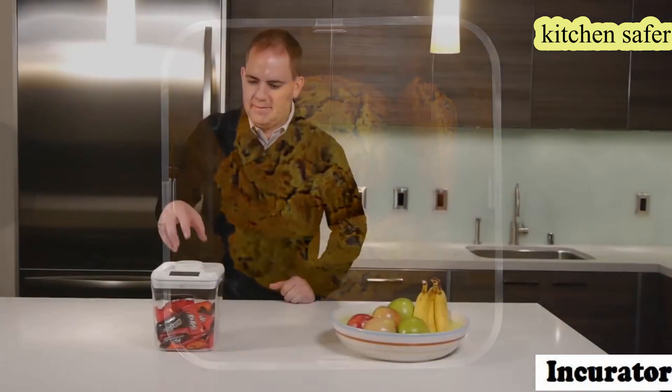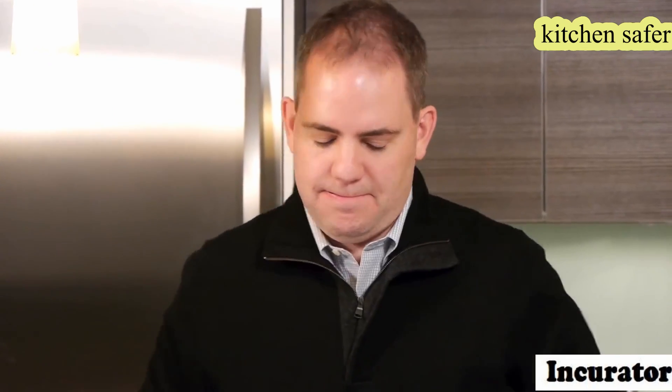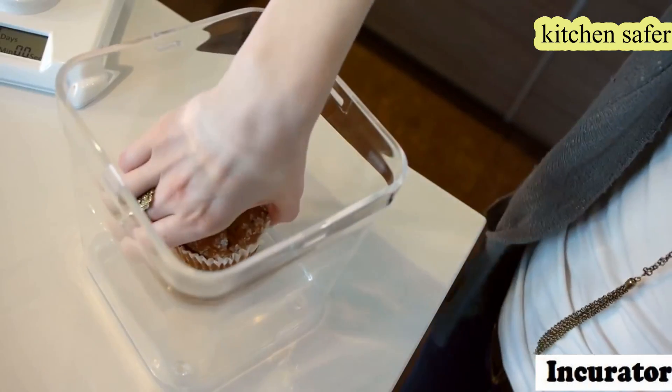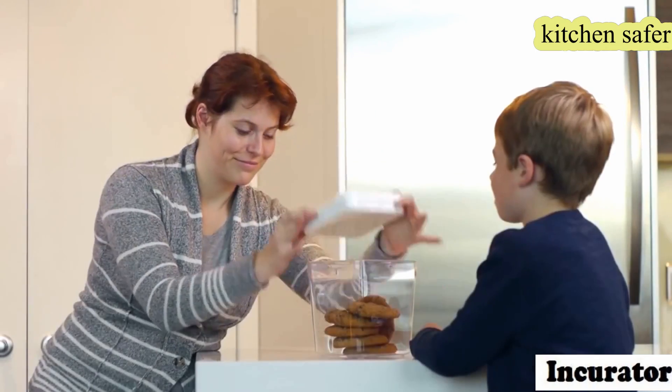I came up with the idea of the Kitchen Safe while completing my graduate studies. I was looking for something fun and easy to use to help me with my food cravings, lose a little weight, and live a healthier lifestyle — all while still being able to enjoy the occasional snack.